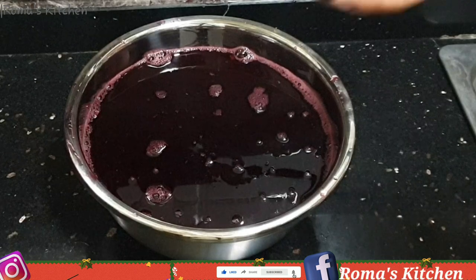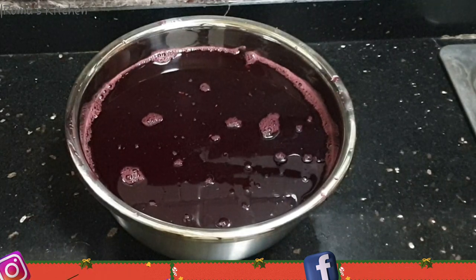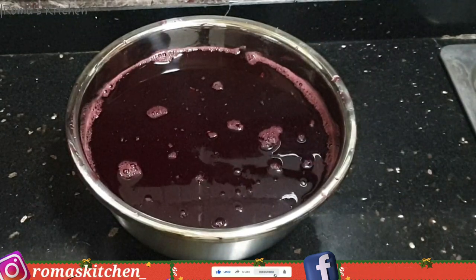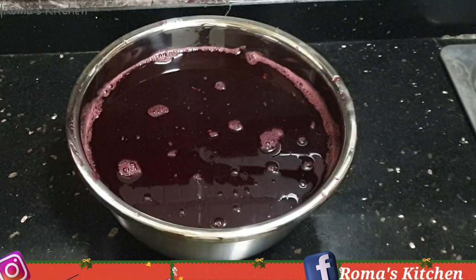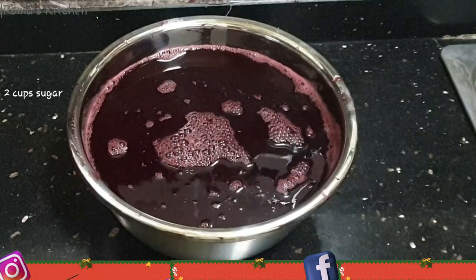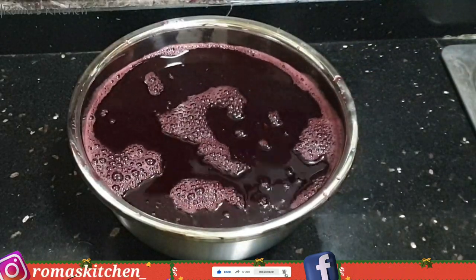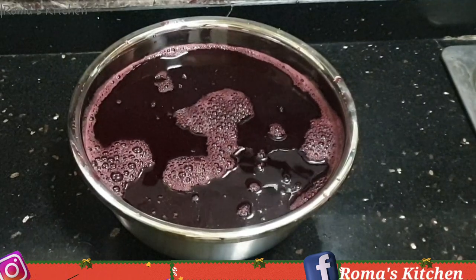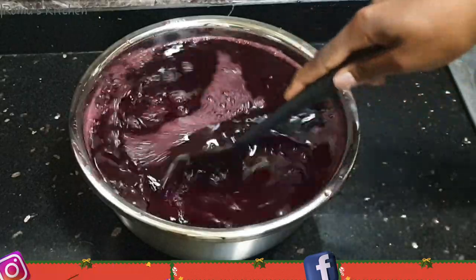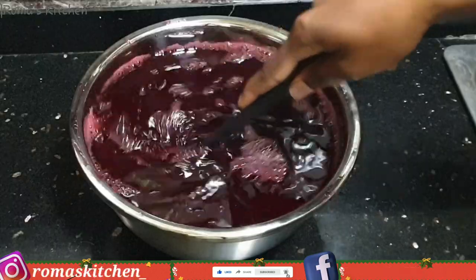I'm going to be sweetening with some brown sugar — you can use granulated sugar if that's what you have. Here I'm going in with two cups of brown sugar, but this is 100% up to you according to your liking. You do not need to make it overly sweet — add a little sugar, taste it, add a little more and taste again, because remember you can always add more sugar but you cannot take it out. I'm just mixing until all the sugar is nicely dissolved.